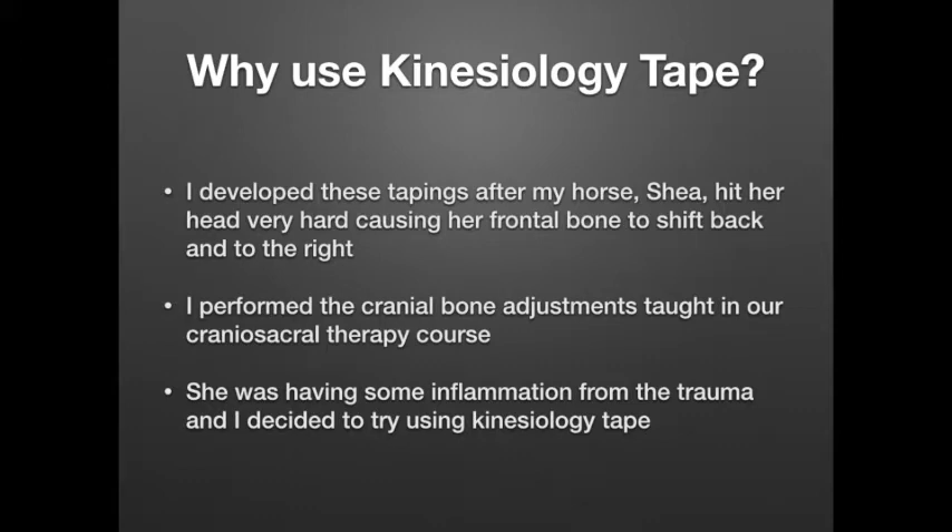So why would I want to use kinesiology tape for this? It actually started a couple of days ago. My horse, Shea, hit her head pretty hard on her Himalayan salt block that was hanging in her stall. When she hit it, I noticed it was a hard hit — she kind of backed up, dropped her head down, rolled her eyes back, and kind of looked like she might even fall over for a couple seconds. She hit it really hard. I knew immediately that she was going to have some issues with her cranial bones, particularly the frontal bone, which is where she hit it.